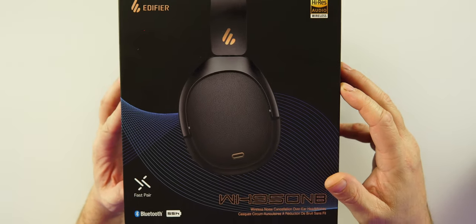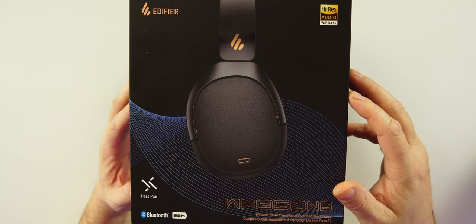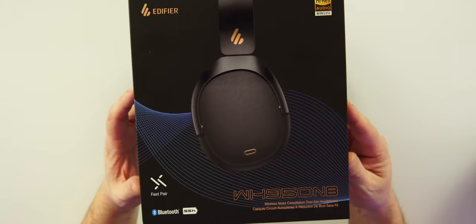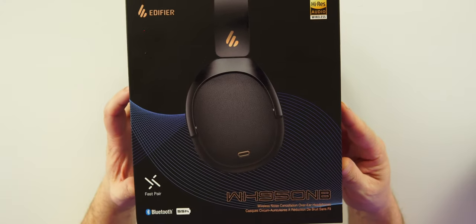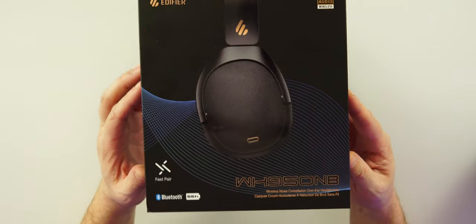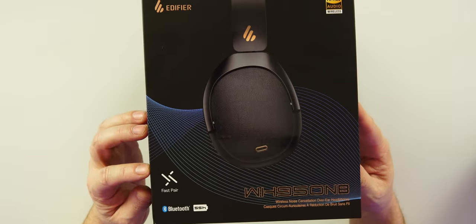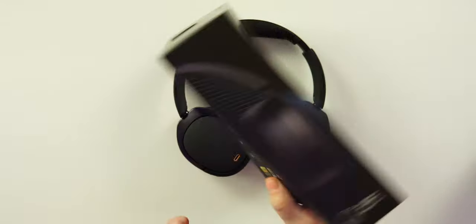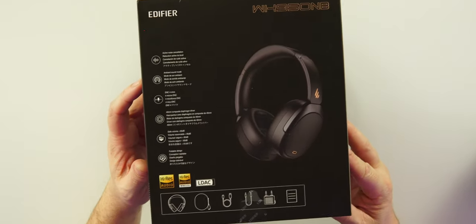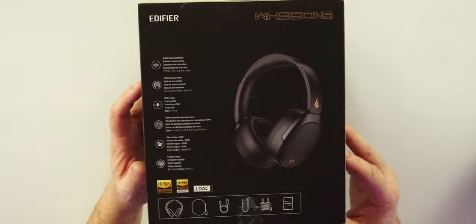On the packaging you can see 'High-Res Audio' up top, so if you have an Android device you can use LDAC as your codec. iPhone users will be on SBC. I've listened to both and you're going to be happy either way — a little spoiler alert. We also have Google Fast Pair here, which gives you that quick pop-up animation to pair these right up.